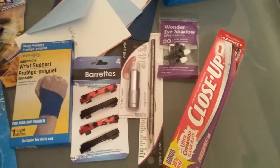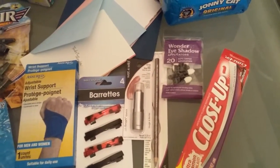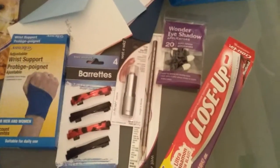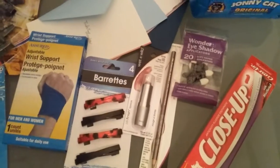I found some eyeshadow applicators. I always seem to break them, and I like to do different colors. So it saves me from having to clean the brush when I use eyeshadow brushes. So I get those and I can try different colors.